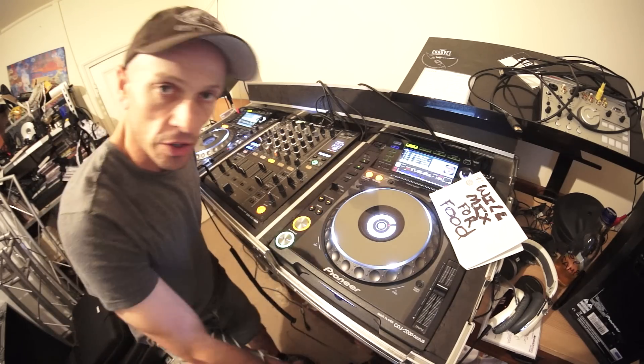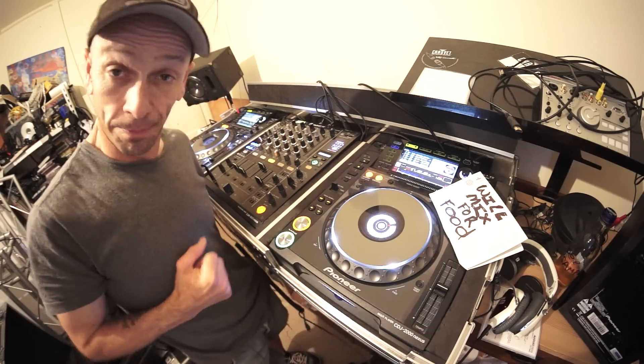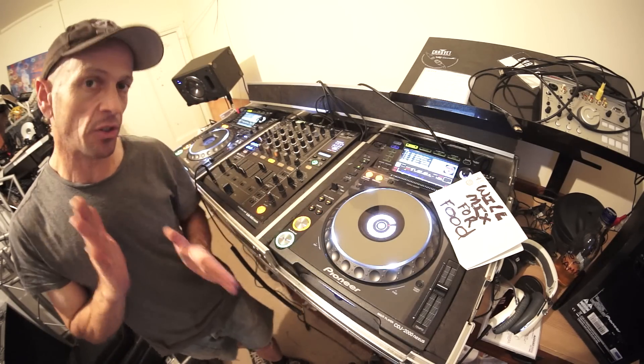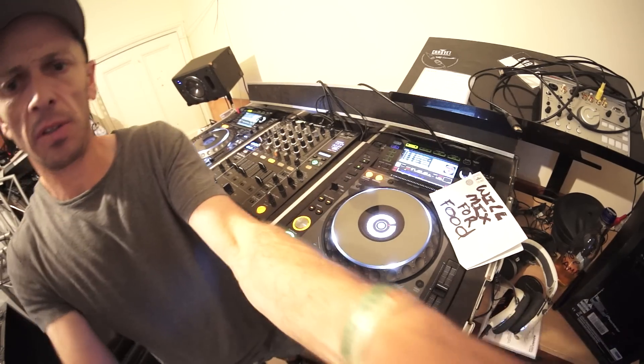All right guys, in this demonstration what we're going to do is we're going to be mixing deep house. What I'm going to try and do here is have two tracks talking to each other during the mix.